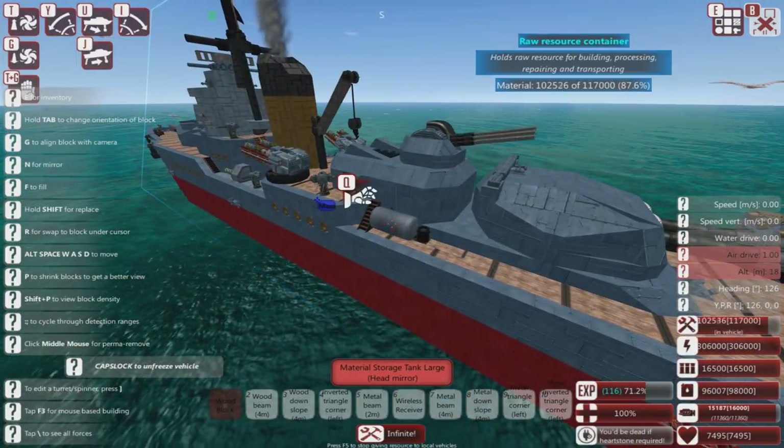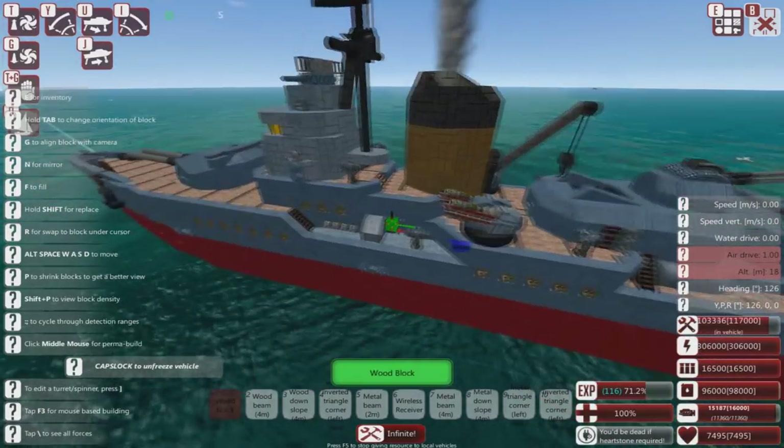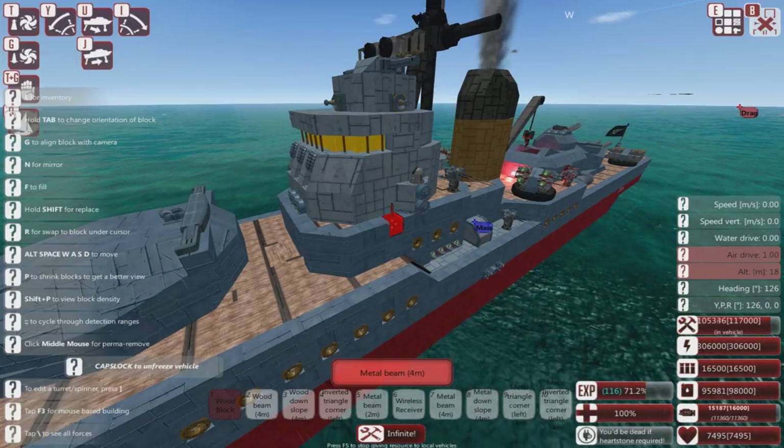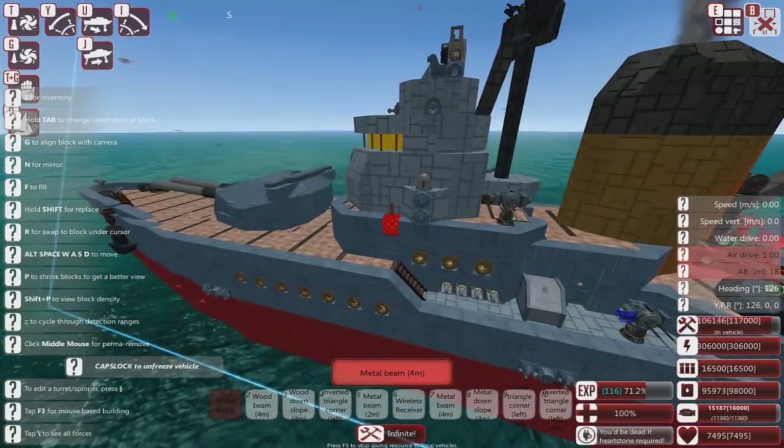Very pretty, lots of decoration. Wherever he likes, there's little side guns. It looks like a real ship on the outside. And it is quite fast.